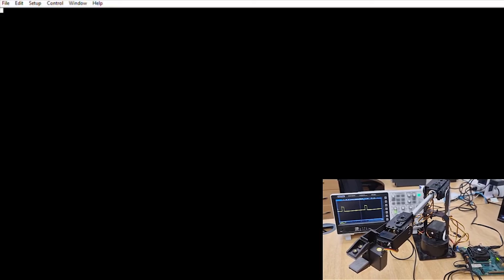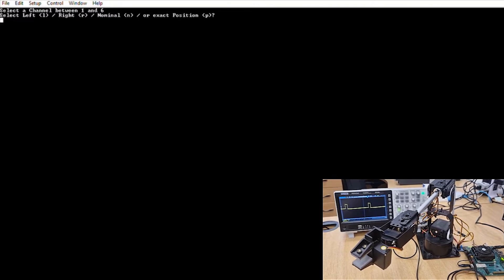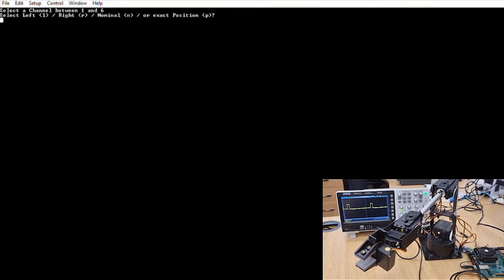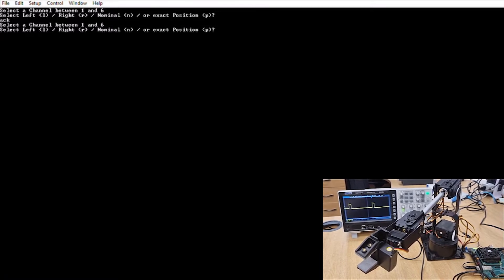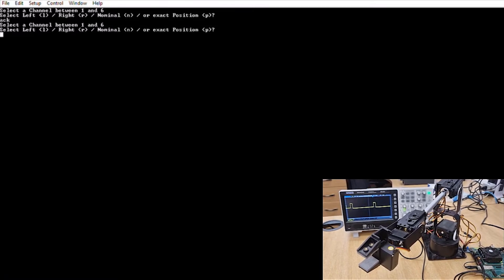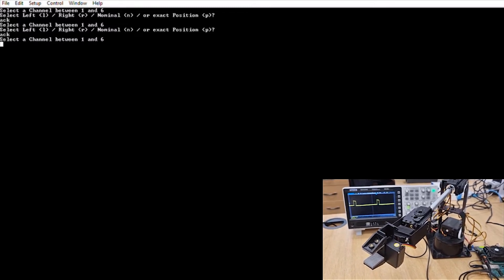We command this using a simple command line interface which allows us to select which one of the six joints in the robot and command it to a position — left, right, nominal, or into an exact position within the plus or minus 90 degrees that the servo can move to.